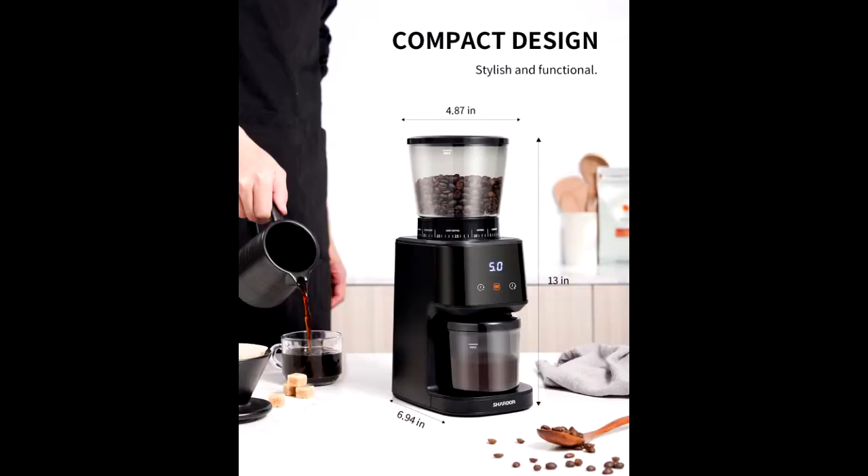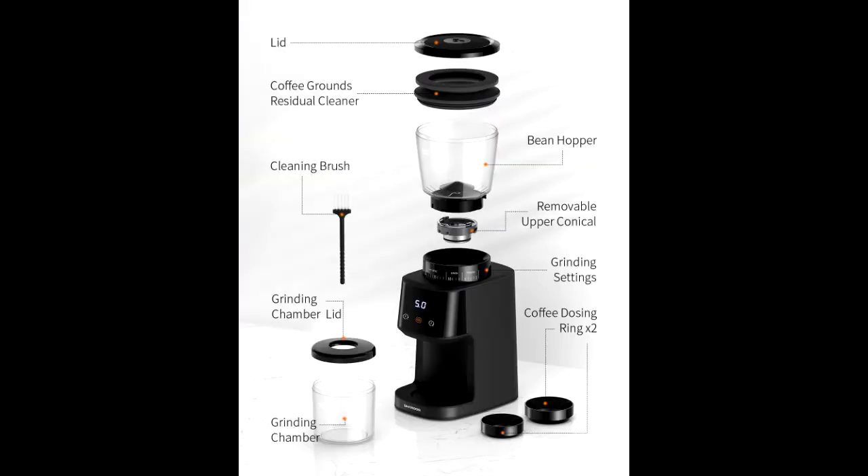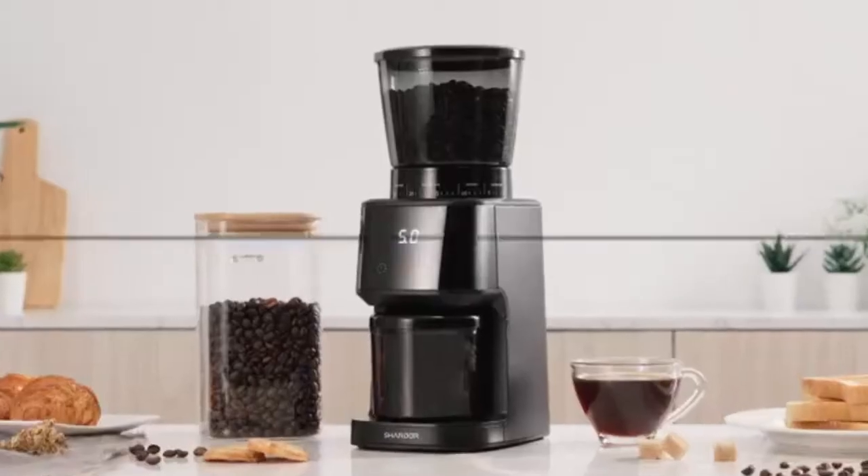Removable upper burr, hopper, and chamber for easy cleaning of the item. 9.7 oz. coffee bean hopper capacity with locking system for easy removal, storage, and transfer of the bean hopper.